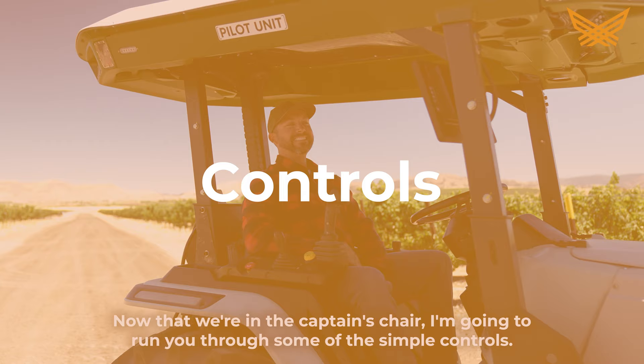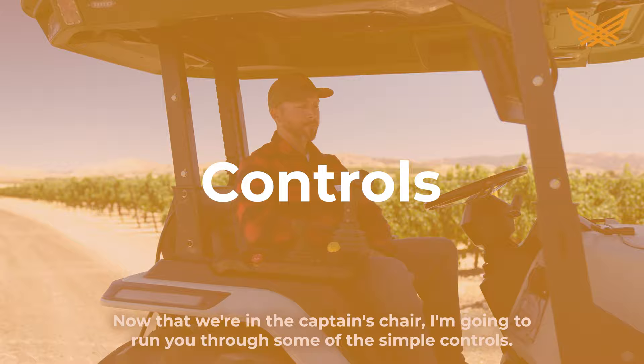Now that we're in the captain's chair, I'm going to run you through some of the simple controls. Over here you have a simple joystick which controls your hydraulics and your hydraulic top link.